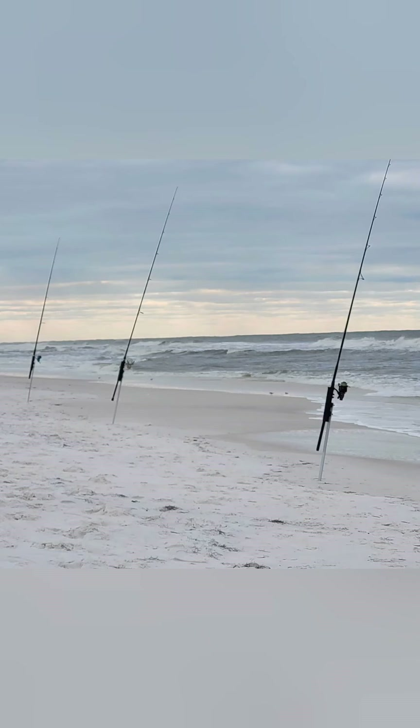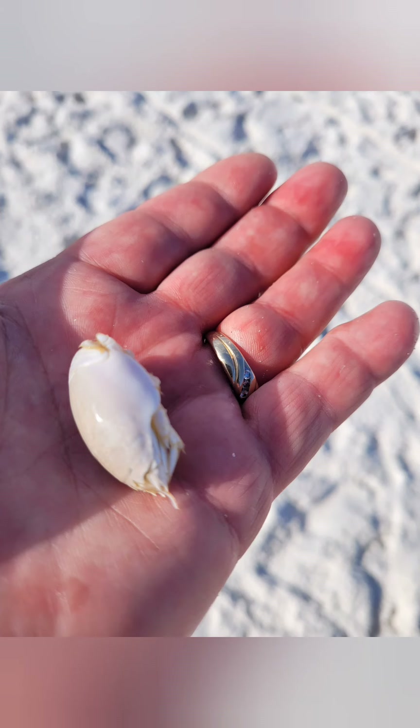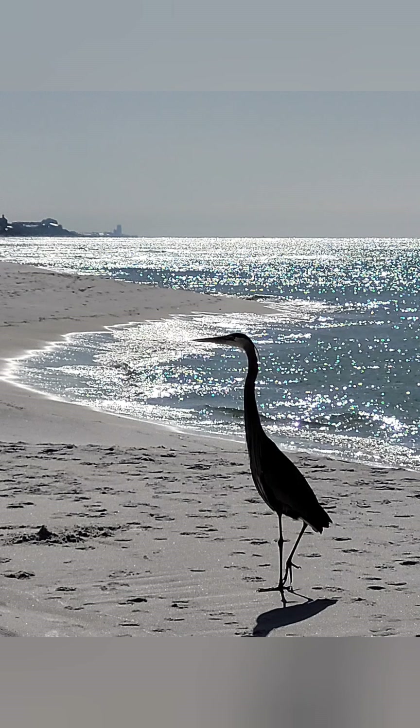I also wanted to show you a bait that you can use. You use a rake and you can get these sand fleas out of the beach — they work real well. But be careful of this guy here, Fred. He likes to steal your fish or your bait.